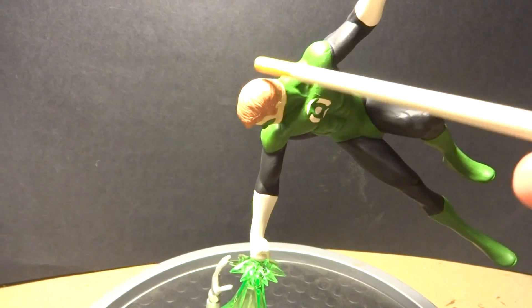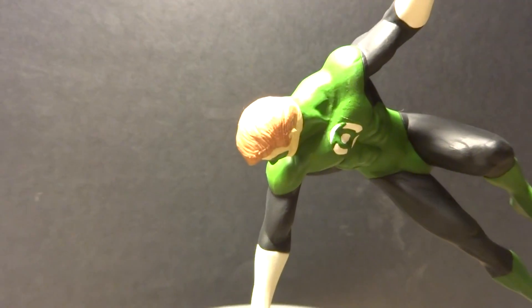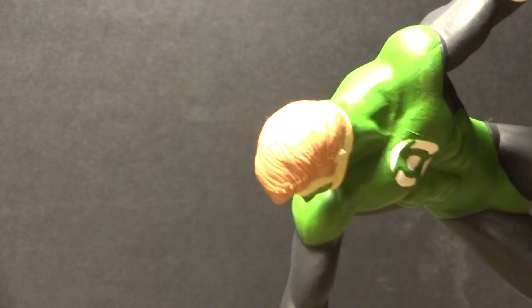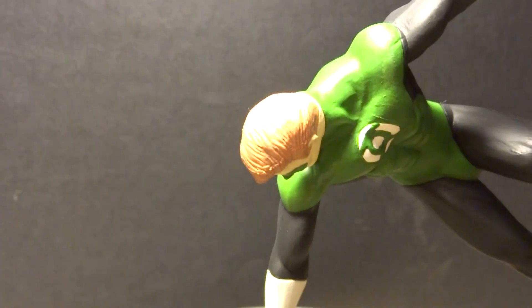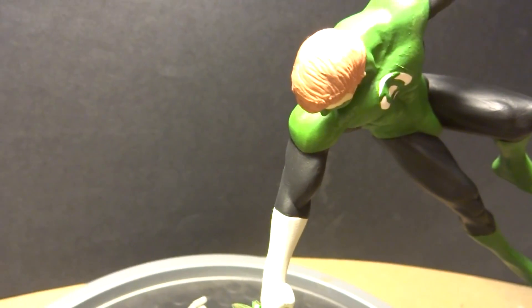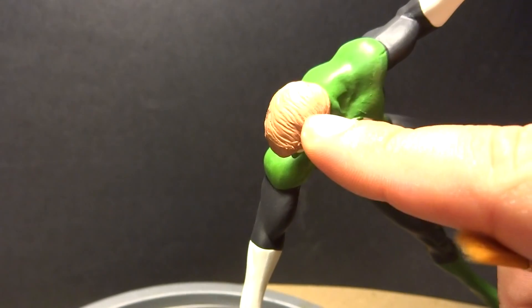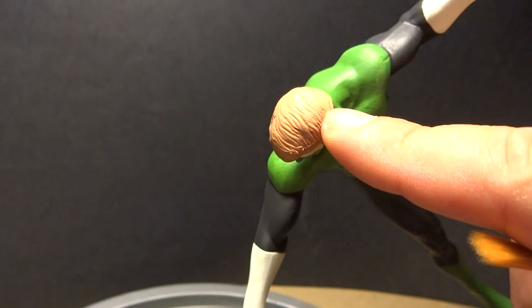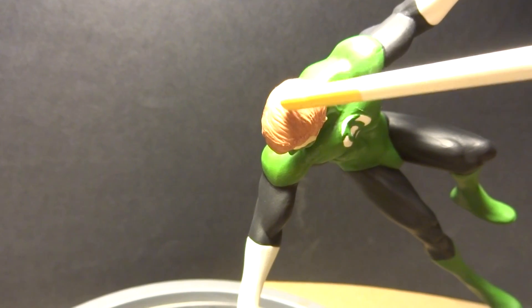The head was the last piece I ended up working on. I used the same color that was on my Michael Myers build and my Cthulhu build — I really like working with this color. It's a light tan enamel, and the more you put on there, the darker it ends up looking.